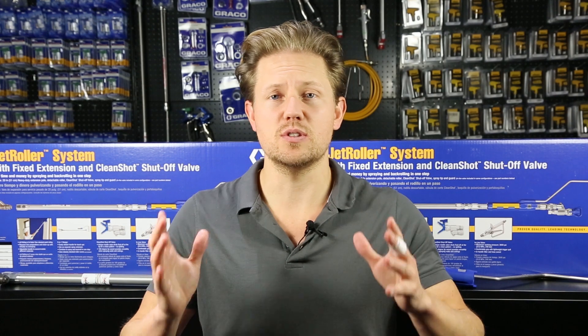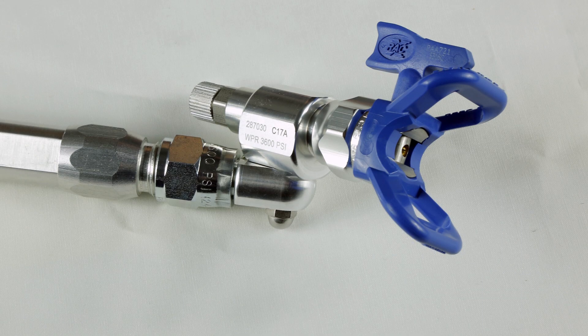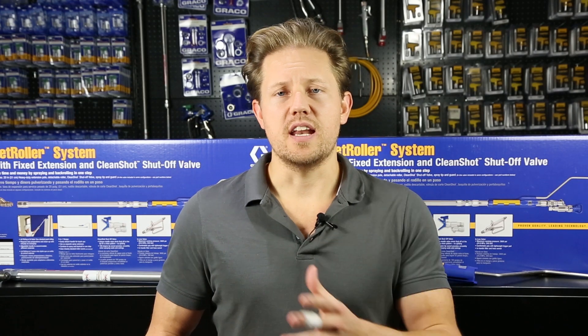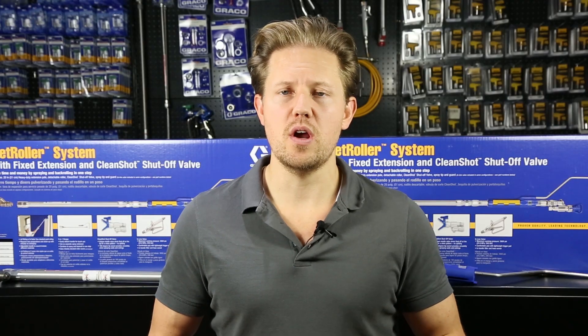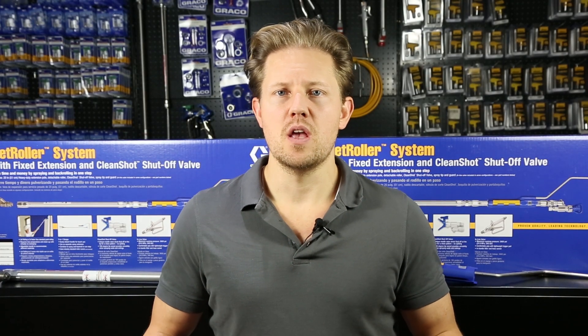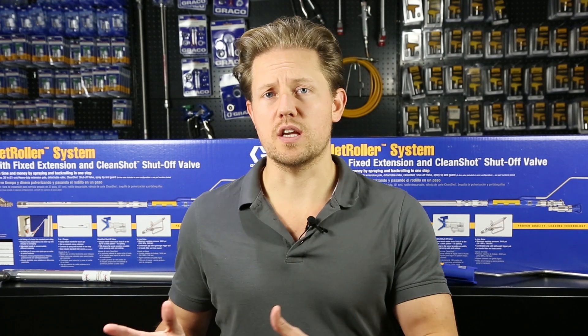Number one is that it combines airless spraying with rolling. This is great because usually when you want to be spraying with airless and having a roller finish you would need two people — one doing the airless spraying and one doing the back rolling — but with the Jet Roller you can combine airless spraying with rolling, so you just need one person doing everything.